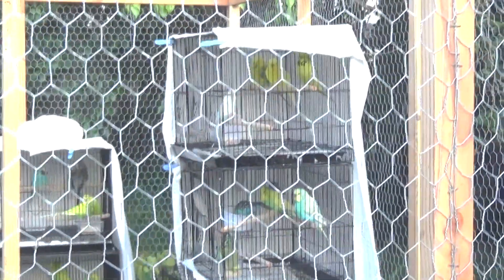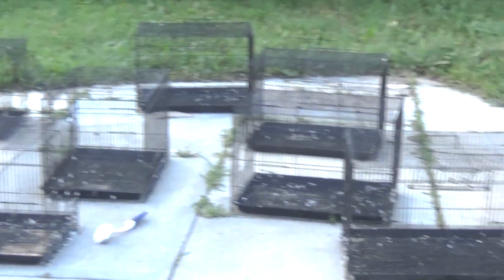They're all in their cages, they're all getting the medication, and on a strictly seed diet until they get through it for the next 10 days. Other progress being made — there are all the breeding cages.